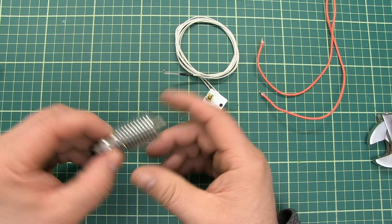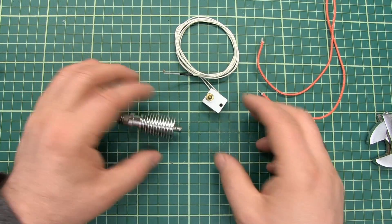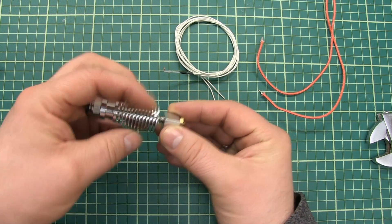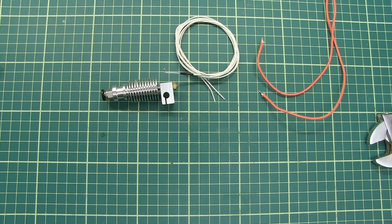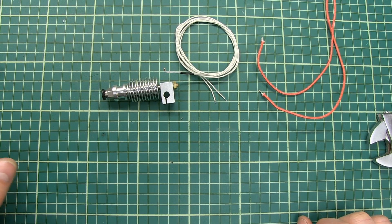So this is it for mounting an E3D V6 hotend and bringing it all together. I hope you like this video — if so please subscribe and like my channel. I'll see you guys around, thanks for watching, bye bye.